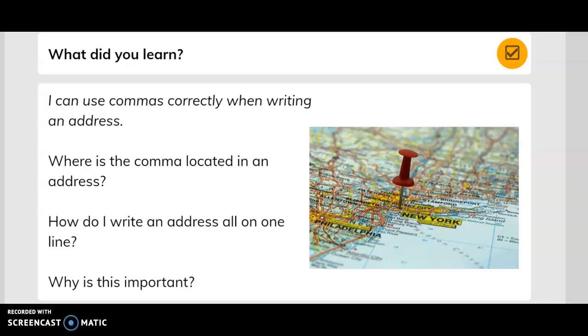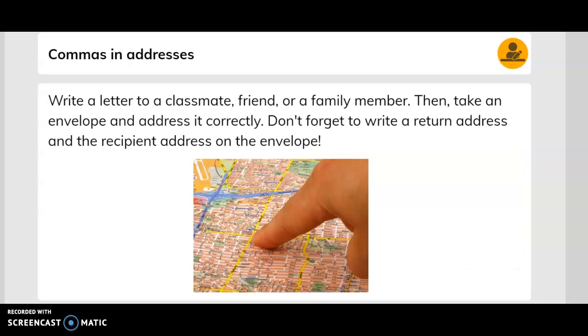What did you learn? I can use commas correctly when writing an address. Where is the comma located in an address? How do I write an address all on one line, and why is this important? Write a letter to a classmate, friend, or family member, then take an envelope and address it correctly. Don't forget to write a return address and the recipient's address on the envelope. When you're finished, share it with a partner.